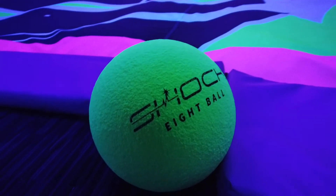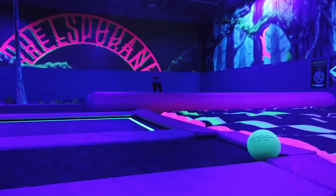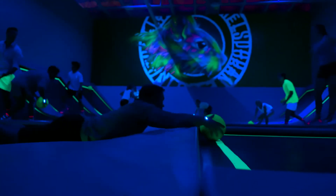8.5-inch Low-Density Shock 8 Balls are designed for commercial dodgeball use. These durable balls are coated with a special UV-reactive shock skin which is tear-resistant and up to the task of withstanding daily sanitization and continuous vigorous play.